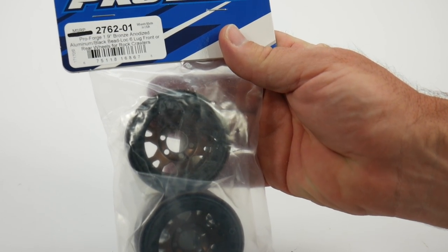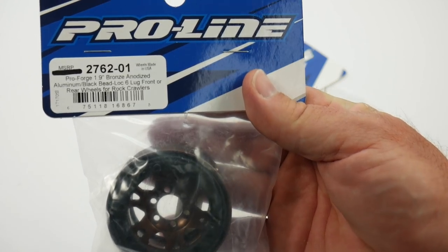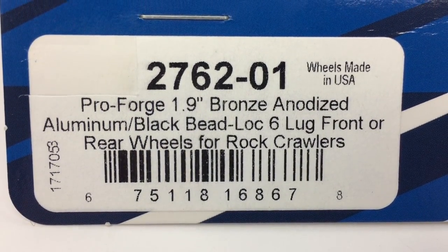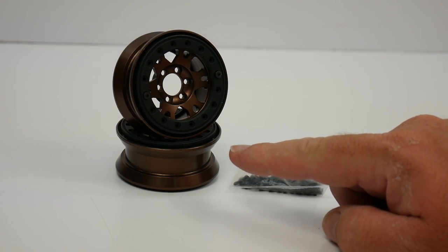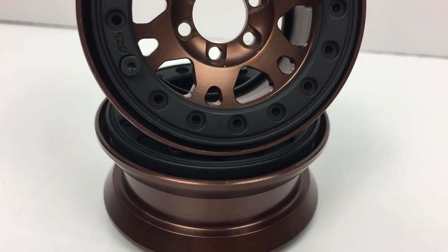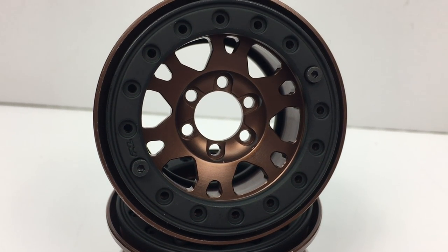These things are super cool and the package just does not do them justice, so we're going to get them out of the package. But first let's take a look at the model number — as always I'll have that in the video description. Inside the package you get two fully assembled aluminum beadlock wheels. You do have to assemble the remaining screws on the beadlock rings, but they are fully ready to go.